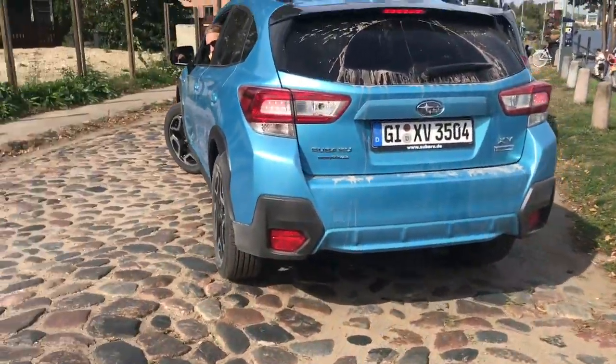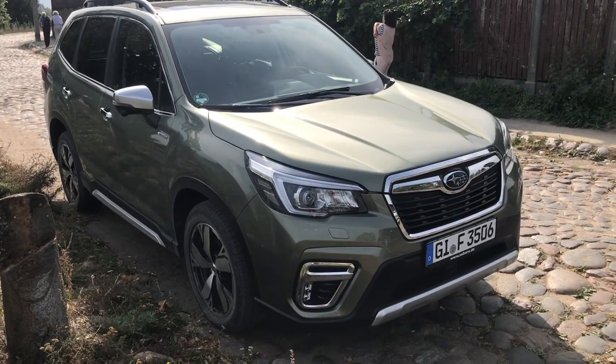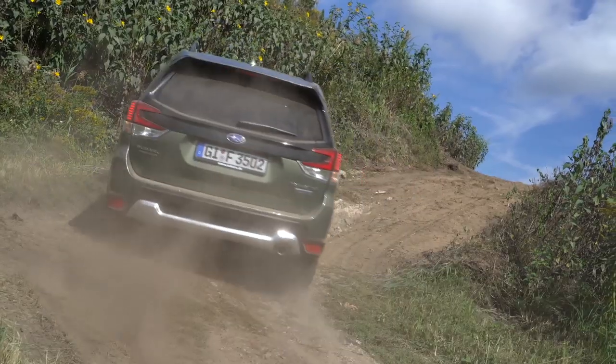That's the walk-around of the Mark 5 Subaru Forester — let me know what you think in the comments below. Now it's time to drive and experience the new e-boxer technology. Joining me is Michael from Planet Auto — please give their channel a like and subscribe. The car looks very much like the previous generation, but it is an all-new platform based on the new Impreza. The big focus of this launch in Latvia is the new e-boxer technology.